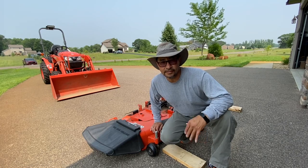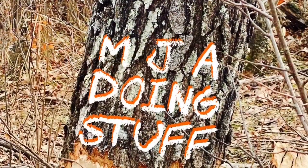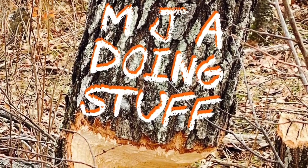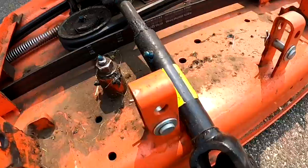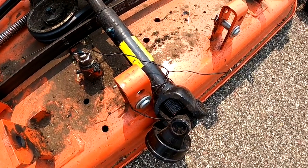Today we're going to change the lawnmower blades — it's the first time, so we're going to see how it goes. First things first, we're going to tie up the drive shaft so it doesn't fall off when we flip up the deck, and we're going to do it with some regular old baling wire, just like that.